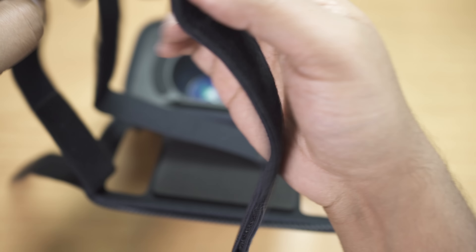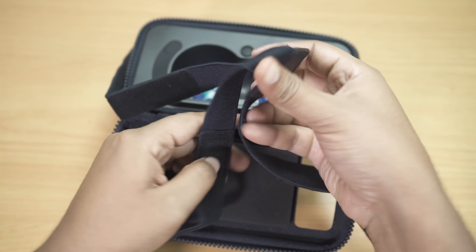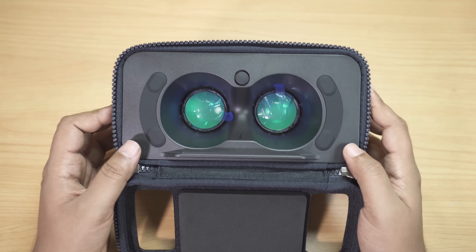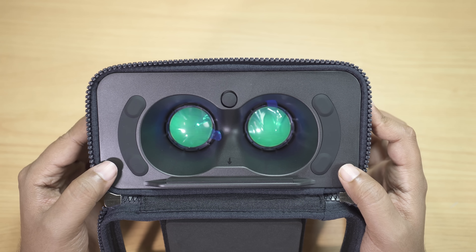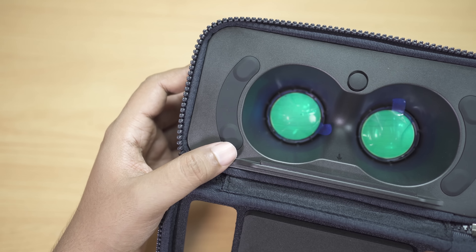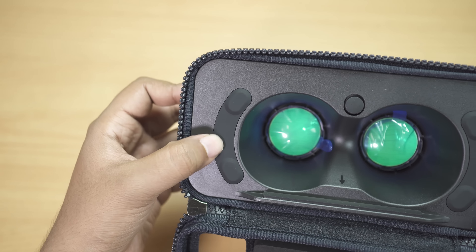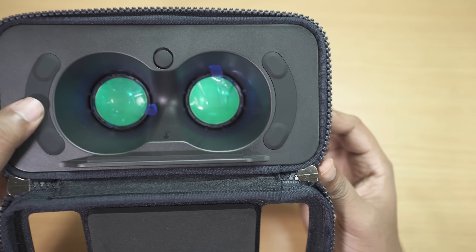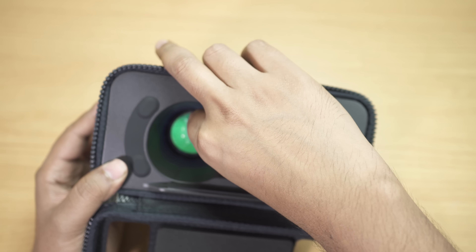There's a head strap which you can adjust. I'll attach it to the VR glasses, try the VR kit, and at the end of the video share my overall experience. Officially, this is suitable for devices with 4.7 to 5.7 inch screen sizes, so iPhones and Note series phones are supported. There's anti-skid internal rubber support to hold the phone in the middle, and it's designed to avoid accidentally pressing the home key on Samsung devices.